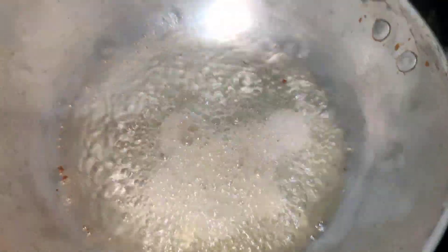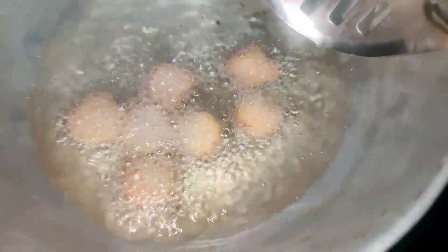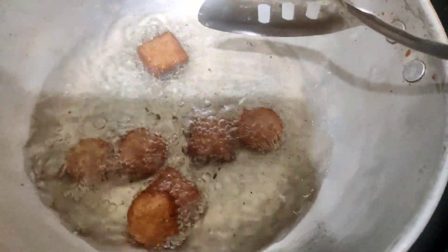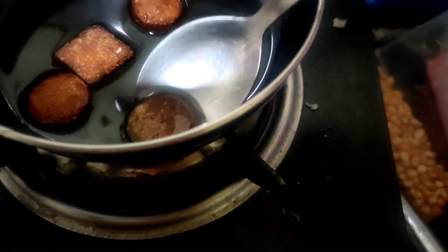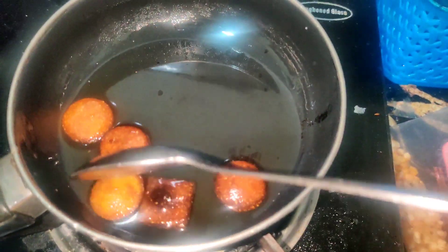I am going to pour 4 spoons of sugar in the water. I am going to pour 2 spoons of sugar in the water. In the water, pour 4 spoons of sugar. I am going to eat a bit of sugar syrup.